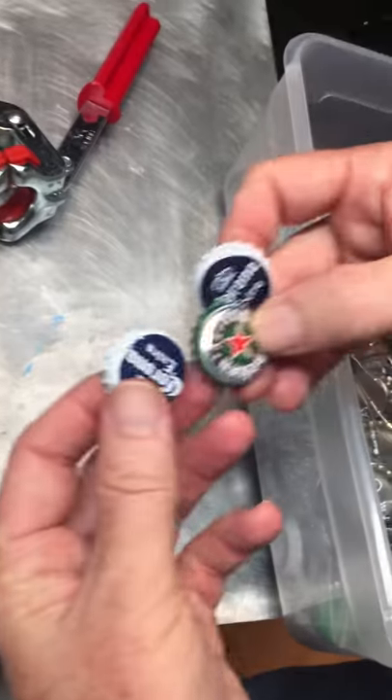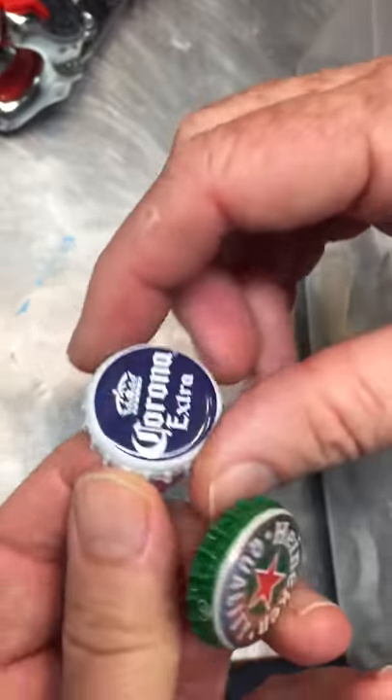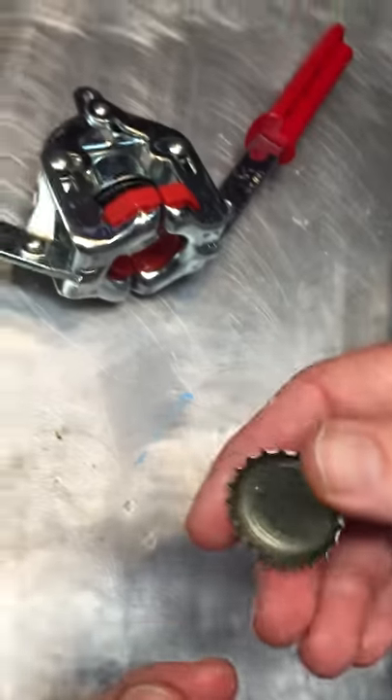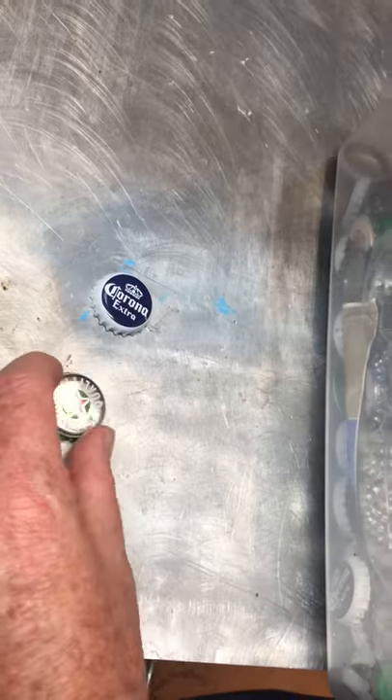Likewise, certain bottles which are pop-top — not the screw-on kind — you can remove them carefully without bending them up. You can actually fill the bottle with gasoline, for instance, or anything else for that matter. It can be dry goods or anything.